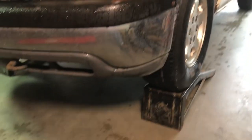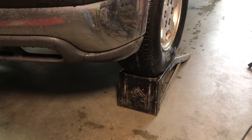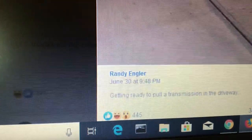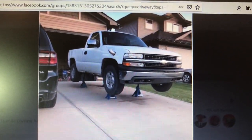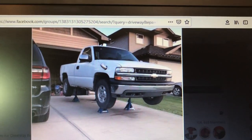So we're getting ready to pull the transmission. Initially I had my truck on jack stands out in the driveway and I posted a picture of it on the Sloppy Mechanics page — it got 445 reactions and 348 comments, and about 95% of those comments were calling me a dumbass and saying I'm gonna die for trying to pull a transmission on jack stands on a sloped pad. So I decided to listen to everybody, and now we've got it on ramps in the garage with a block of wood behind each tire.